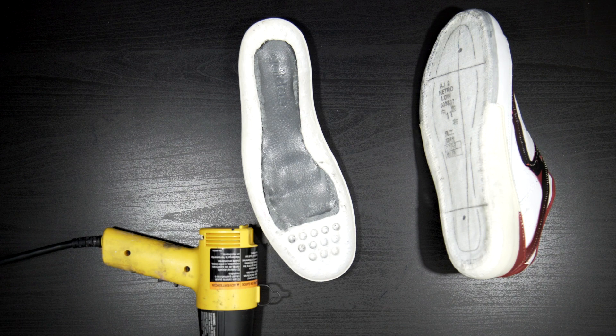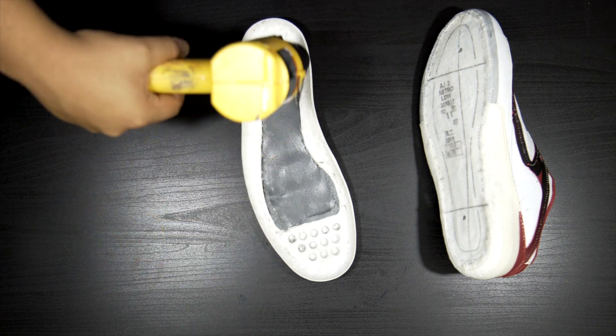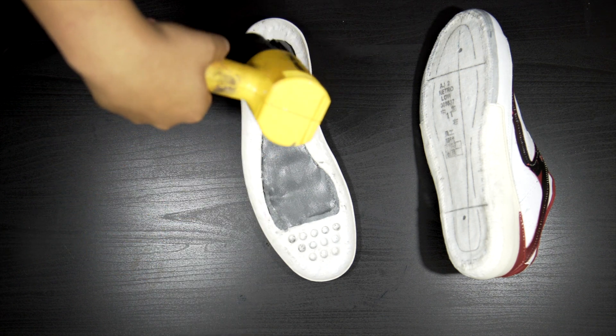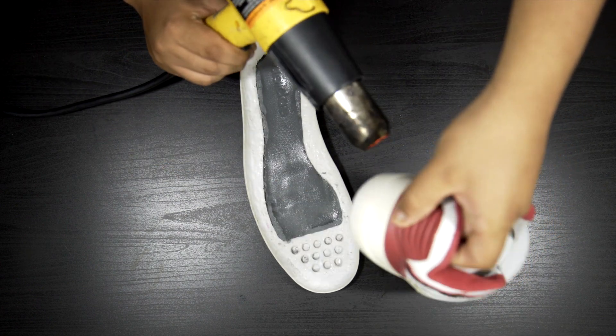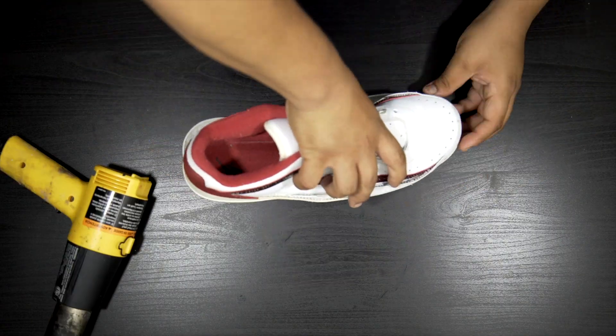As I was editing, I realized the footage of me applying the glue onto these was lost and nowhere to be found. So long story short, I applied two coats onto the midsole and one coat onto the upper, allowing each coat to cure for two hours. And now I'm going to heat up the glue using a heat gun and clamp them together.